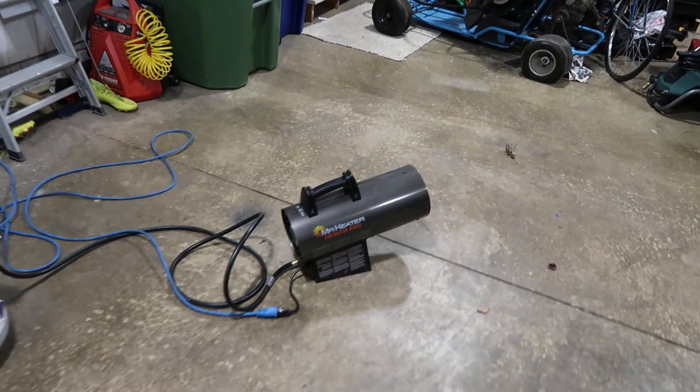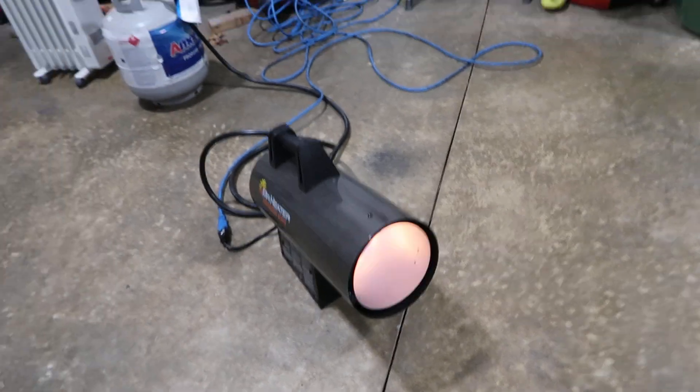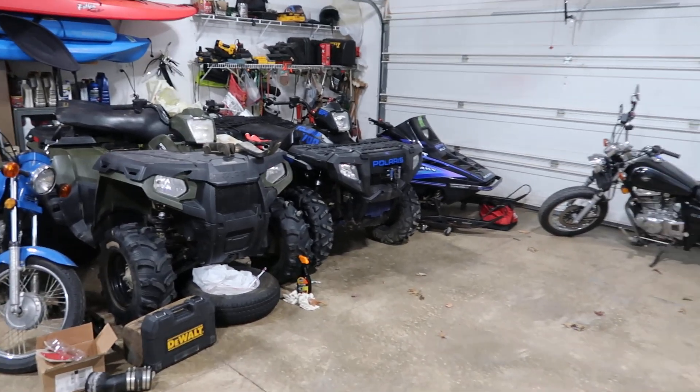Putting the little heater to work until we get the other one installed. This thing's a unit. Okay, so here they all are.